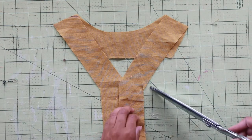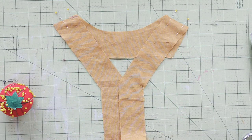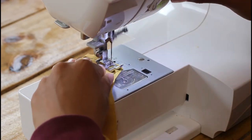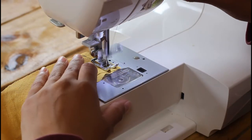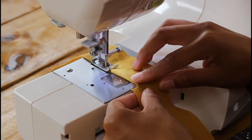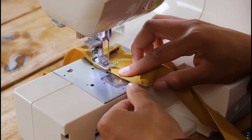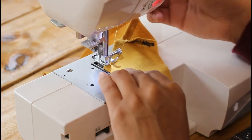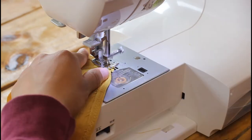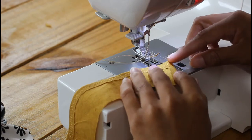I lined up the back lining right sides facing and snipped into the corners to fold. Then I pinned them together. I sewed the shoulders first with a straight and zig-zag stitch, then a straight stitch down the center of the zig-zag. Then I single-hemmed the outer edge of the lining with a zig-zag stitch. Fold at the snips to hem the corners easily. Then follow with a straight stitch down the center of the zig-zag stitch. Fold in the short ends and sew to hem.